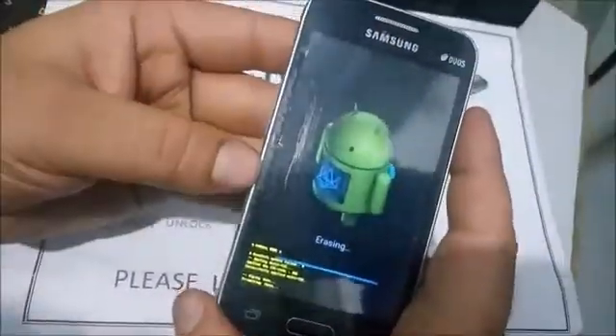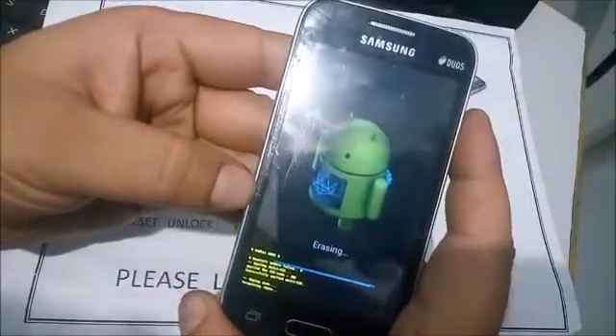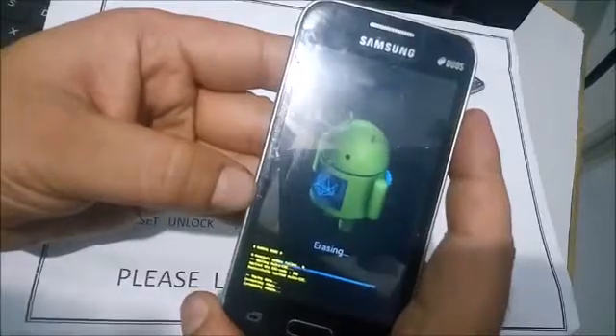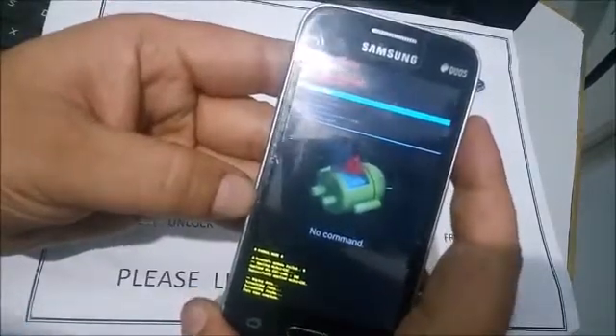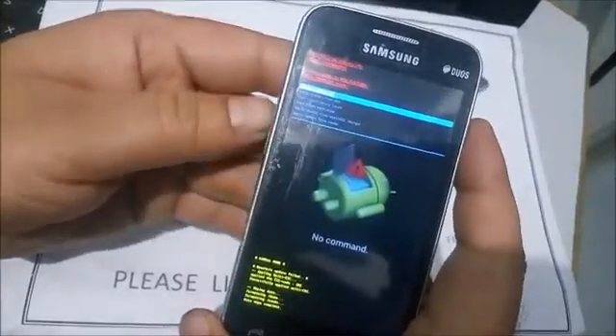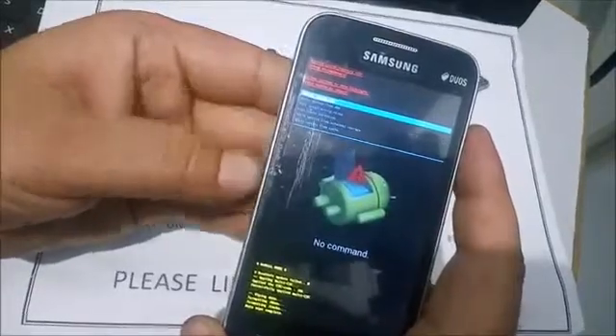Android is now erasing all data and formatting your system. After a few seconds, the phone is formatted, your pattern lock is unlocked, and other locks are also unlocked.